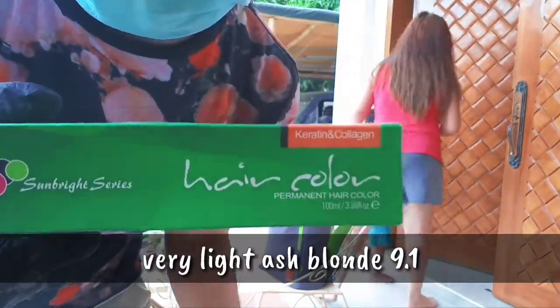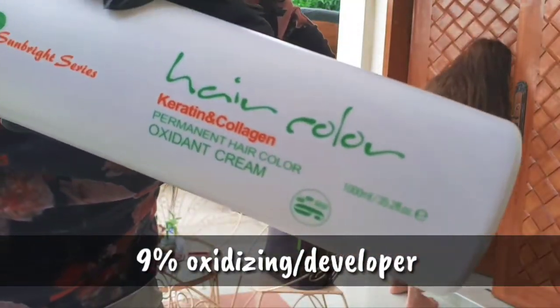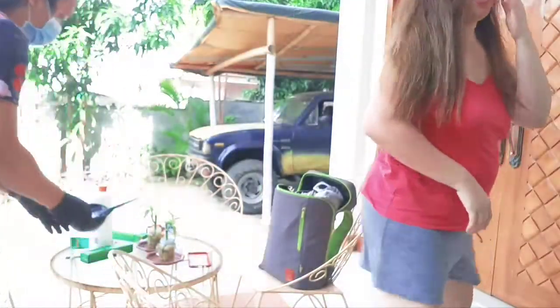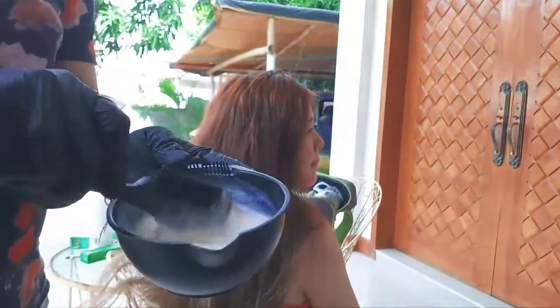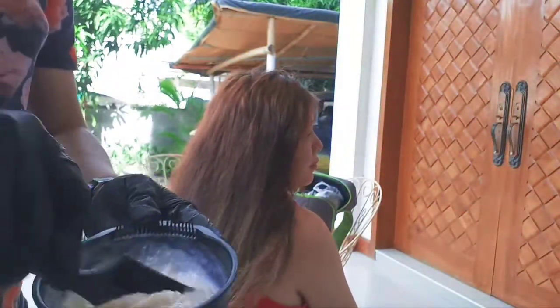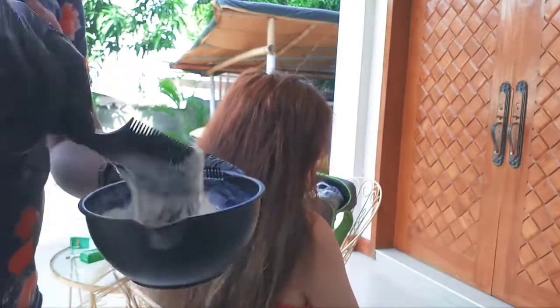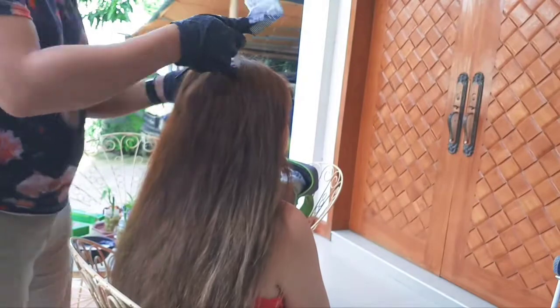We use this kind of brand of color — Sunbites — and then we use the developer to activate the color. We use this kind of color to make it a little bit better.